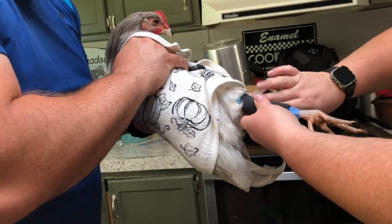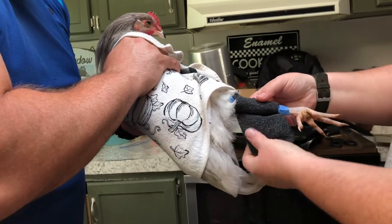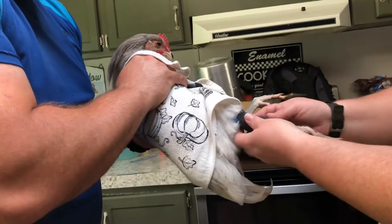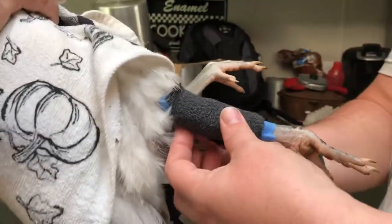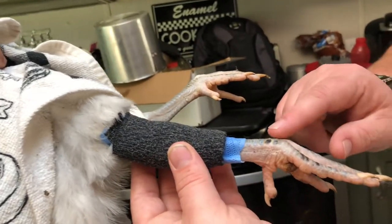You don't want to wrap it too tight, but you want to make sure it's secure. This is just going to give him a little bit of stability. We're going to leave it for two weeks. He's also got some cuts and there's some swelling down there.